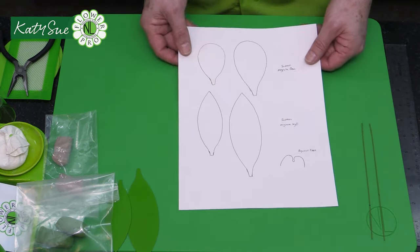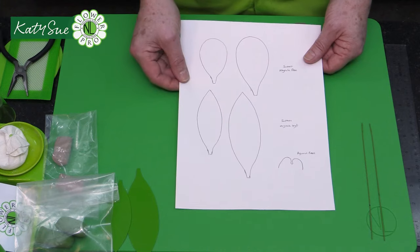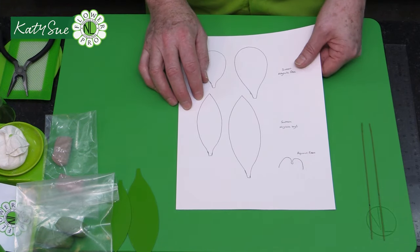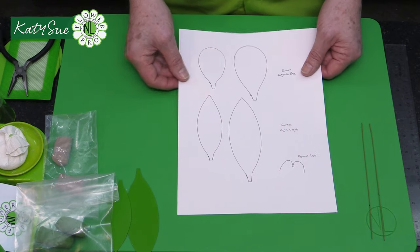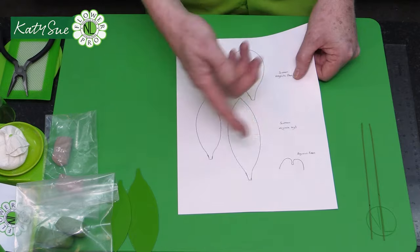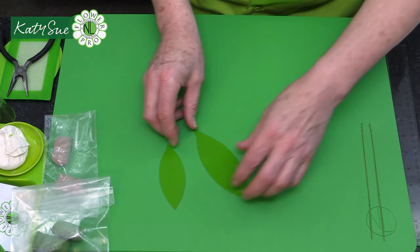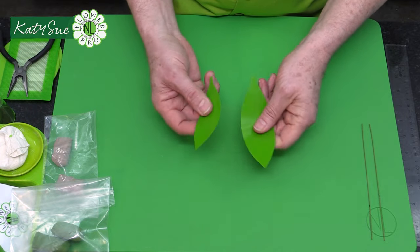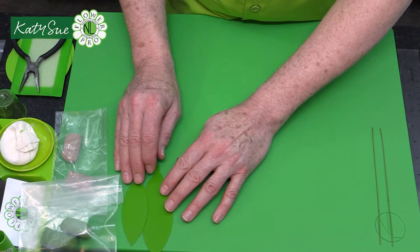For making the leaves, we're going to use our template. Just like with the petals, print this on cardstock and cut around it. An alternative is to print onto cardstock, cut it out, then trace onto plastic to make a durable pattern you can reuse many times.